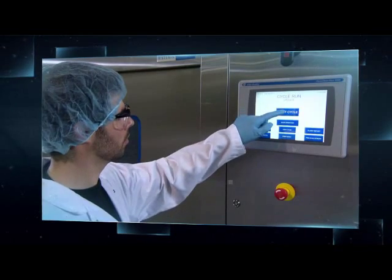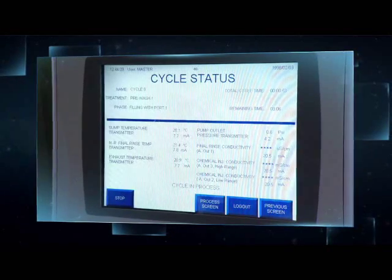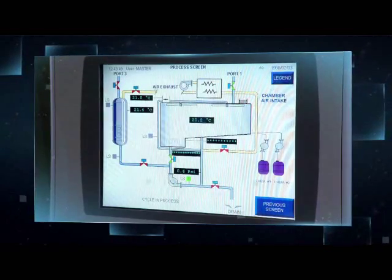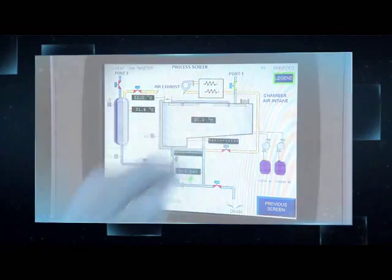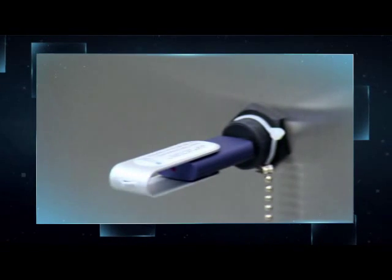The Steris PG series of washers were designed to constantly monitor all critical washing parameters, making validation easier. Process documentation can be recorded on an integrated printer or downloaded to an external computer.